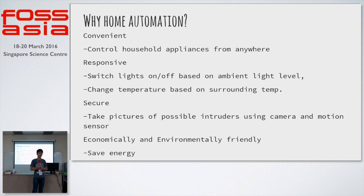Are these lights being on unnecessarily? Even if it's bright, the lights are still on. The Raspberry Pi can also automate that process and switch off the lights if it's too bright, or switch off the aircon when it's cold enough already.